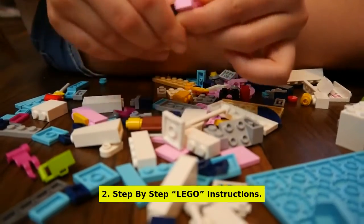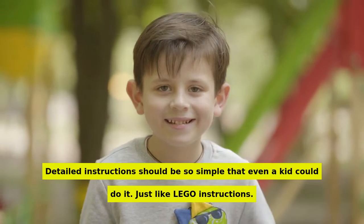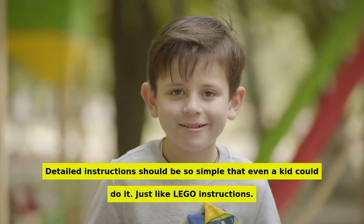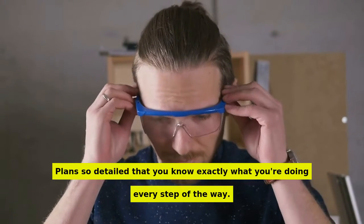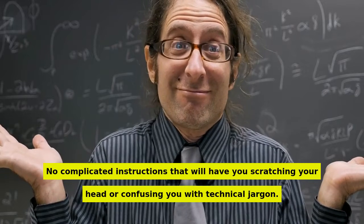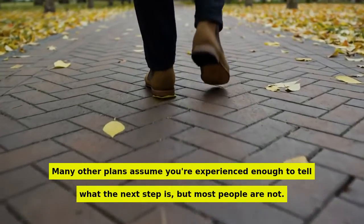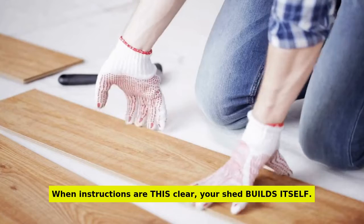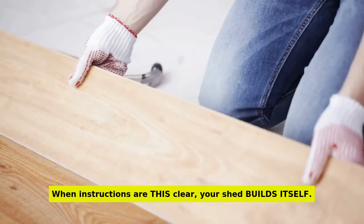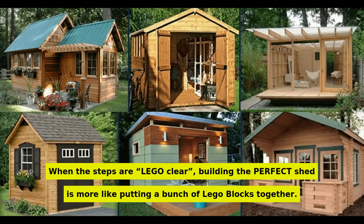Number 2: step-by-step Lego instructions. Detailed instructions should be so simple that even a kid could do it — just like Lego instructions. Plans so detailed that you know exactly what you're doing every step of the way. No complicated instructions that will have you scratching your head or confusing you with technical jargon. Many other plans assume you're experienced enough to know the next step, but most people are not. When instructions are this clear, your shed builds itself — all the pieces just click into place.